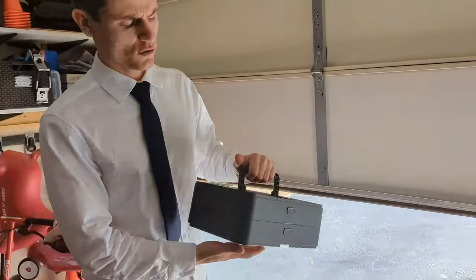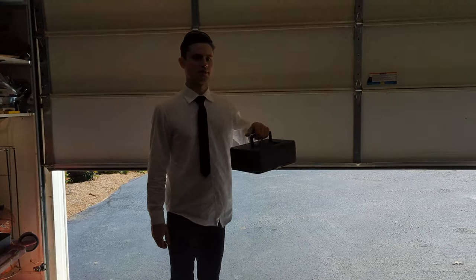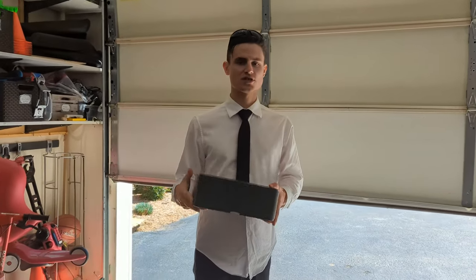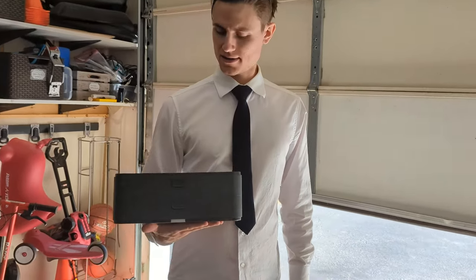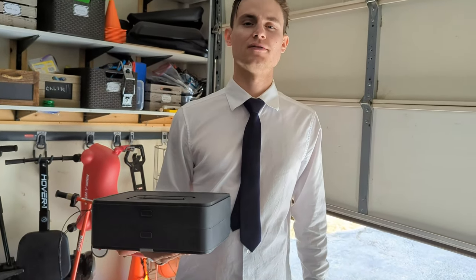So there you've got your toolbox two-in-one. Perfect little set — carry it right anywhere you want. Light enough, convenient enough, and the tools stay pretty much stable in the box. Great for outdoor work, great for indoor work — perfect for all your needs.